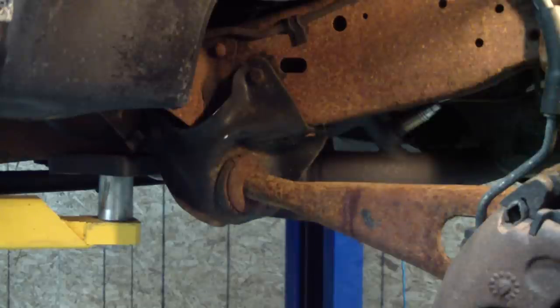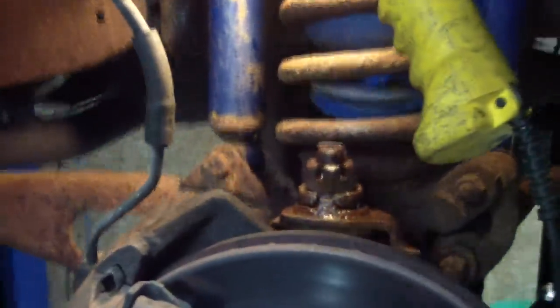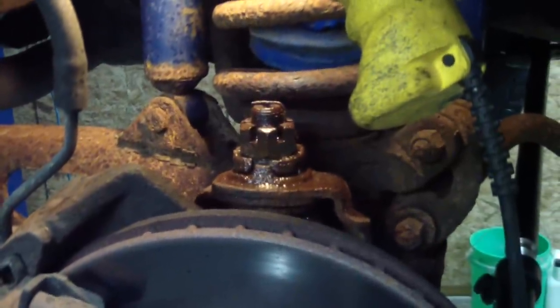The radius arm mounting points were actually changed in this truck at some time, which could be contributing to this caster situation. The bushings are worn — really could be any number of things. But I'm just looking for a cheap fix, so I'm going to look at changing out the alignment bushing.